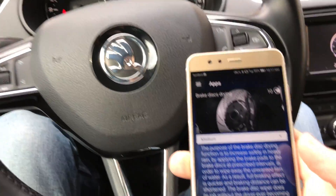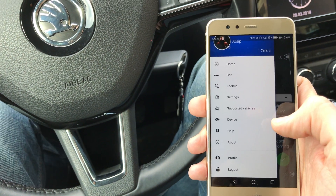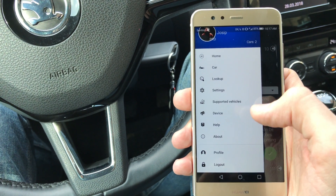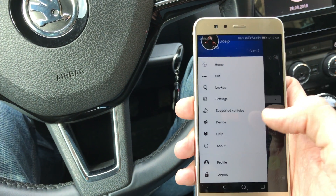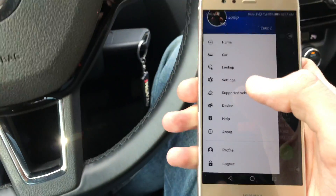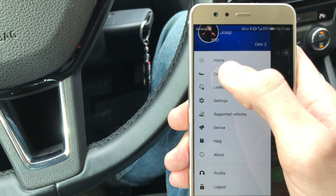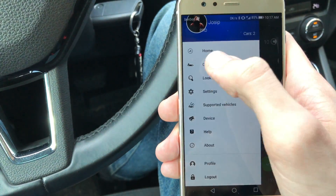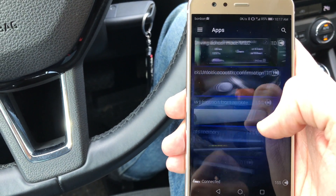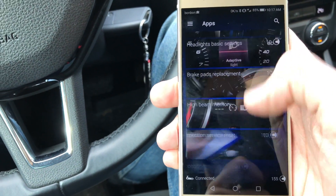You can always revert that back. I wish OBD11 would reconsider and add a feature that scans and saves your default settings so you can revert back to the defaults before you make any changes — that's something they should consider. I also wish there was a back button rather than having to navigate through the menu to get to the apps again.